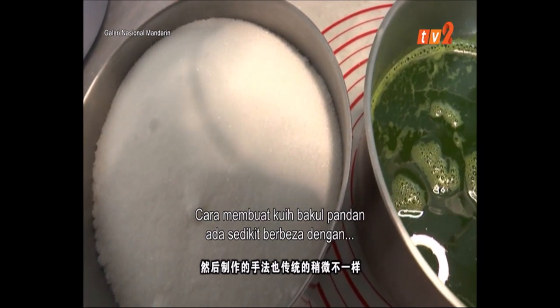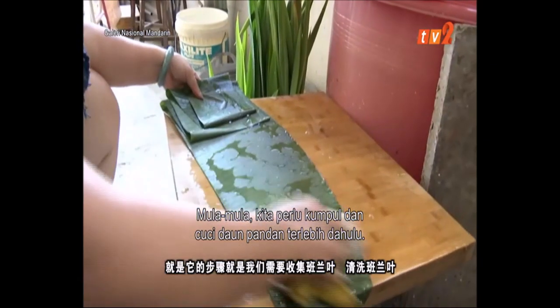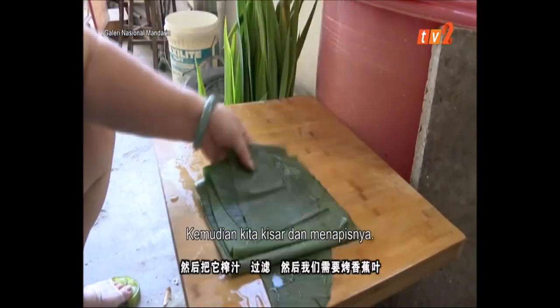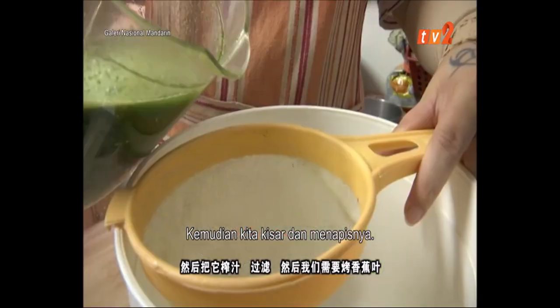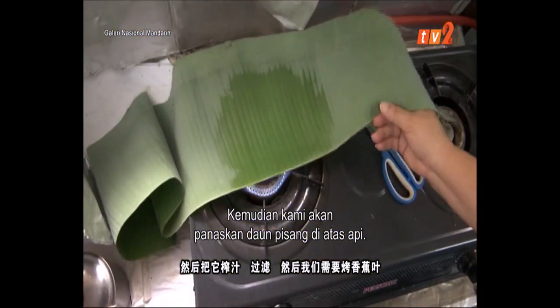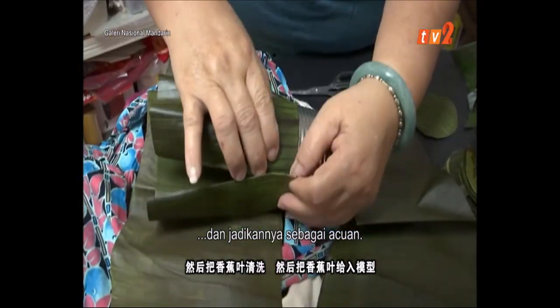The process of making it the traditional way is not simple. We need to gather the pandan leaves, clean the pandan leaves, and mix them up. Then we need to cook with some oil and remove the excess oil.